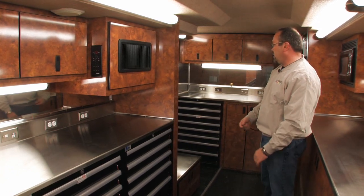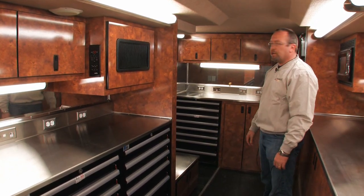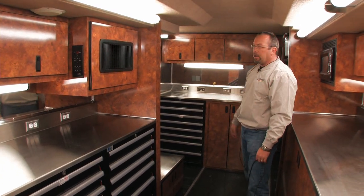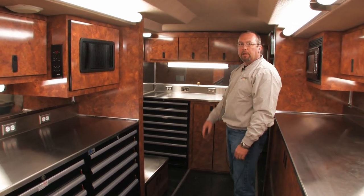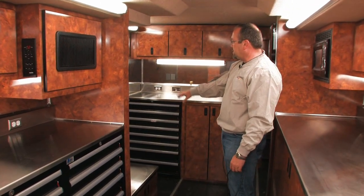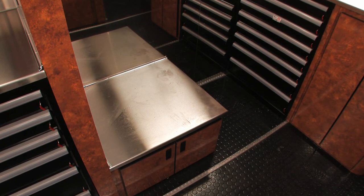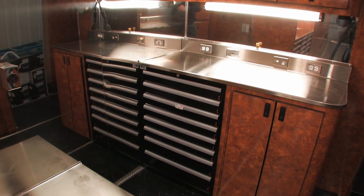The last area in the work area here is for the shock dyno guy. We try to tuck him away in a corner so as the guys are coming in and out of the center aisle he's tucked in against the side wall. His dyno machine would sit here and his computer would sit up on the top of the workbench.